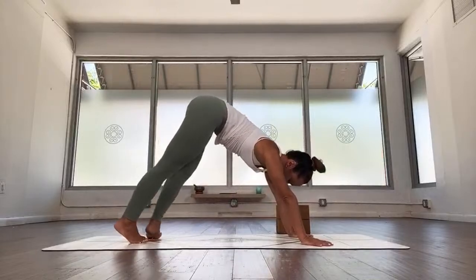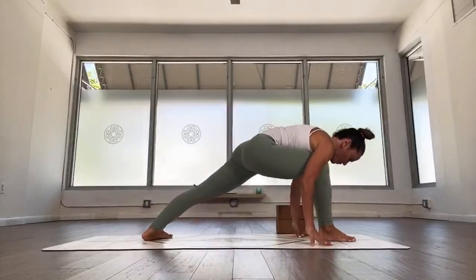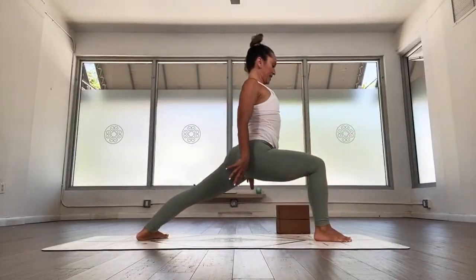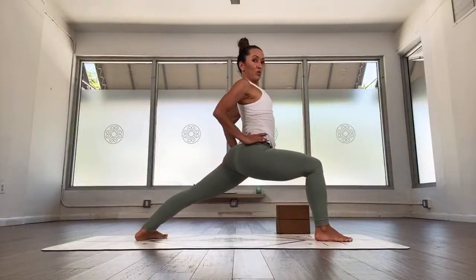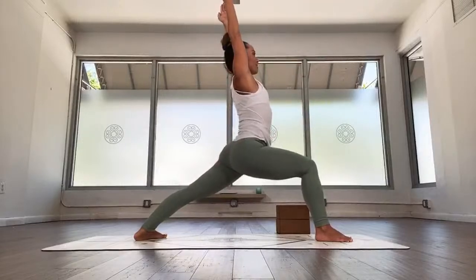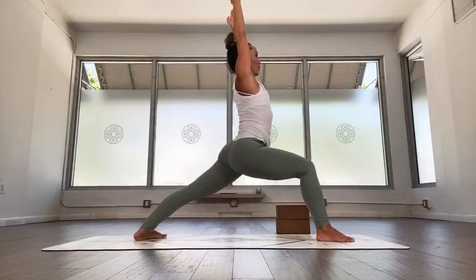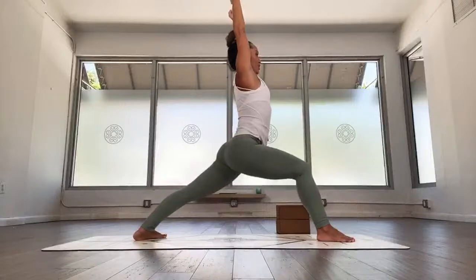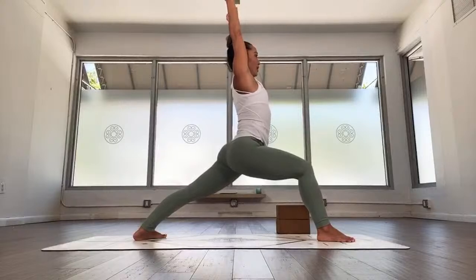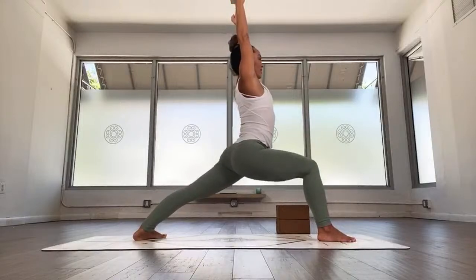Switch your gaze forward. We're going to come forward to warrior one — step the left foot out, inhale, right foot forward. Come onto your fingertips, feel the strength and foundation of your legs. Inhale, lift the torso, stay for a moment, really work your legs. Solid foundation in the legs. Inhale, raise the arms, elbows towards each other. Stay for five breaths: one, steady breathing, two, draw the kneecaps in, keep lifting up, three, nice and easy, four, feel your left leg strong and steady, five.